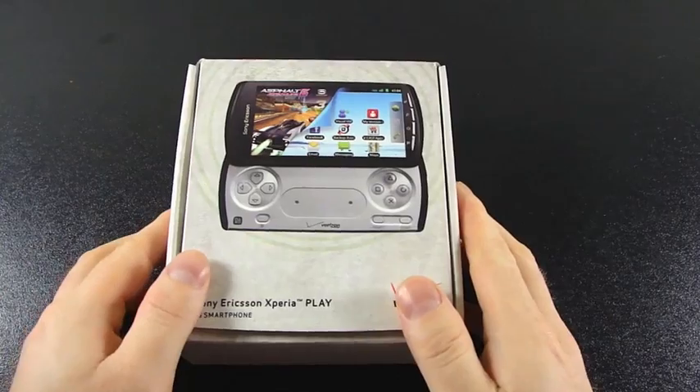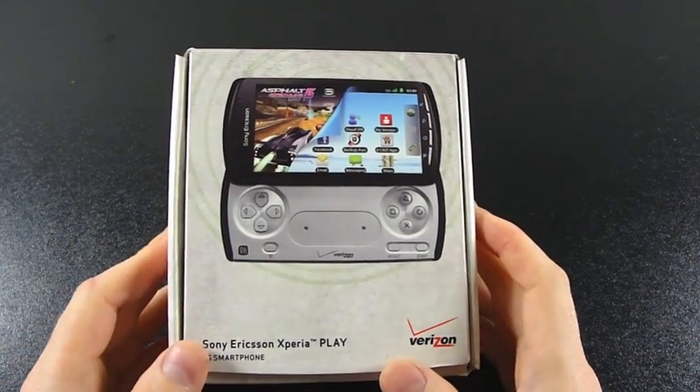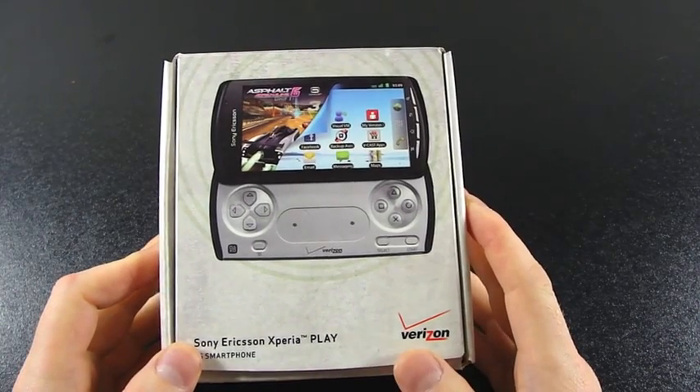Hello everybody, John from DroidDog.com here, and today we're unboxing Sony Ericsson's Xperia Play, also known as the PlayStation Phone. It is the first PlayStation certified device.